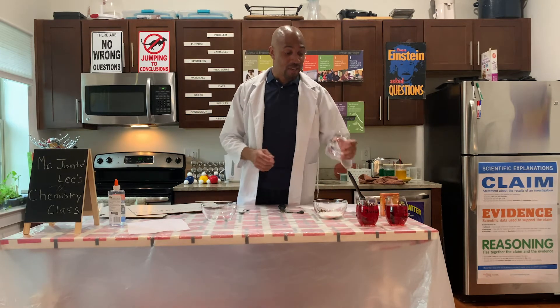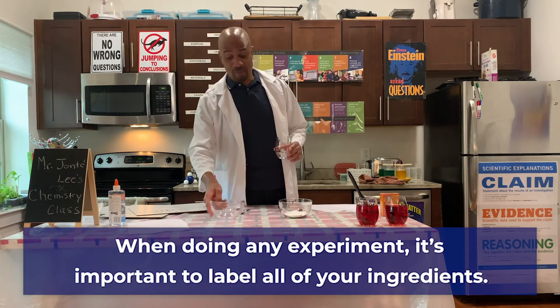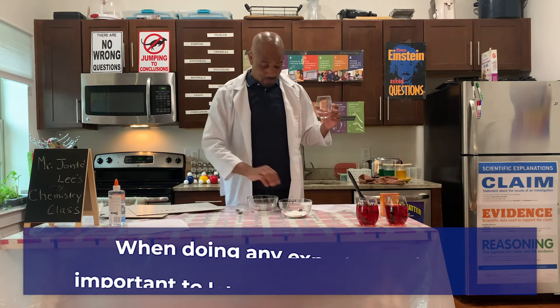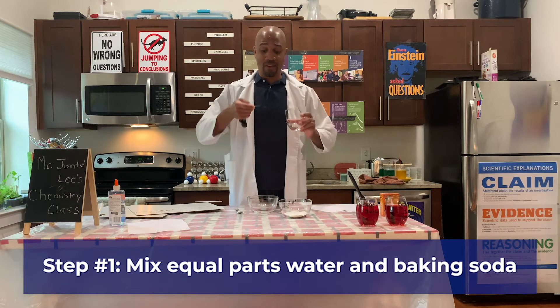First, what we need is water and baking soda. Remember, whenever we are working with chemical ingredients it's important to label everything. So here, we're going to mix equal parts of water and baking soda.